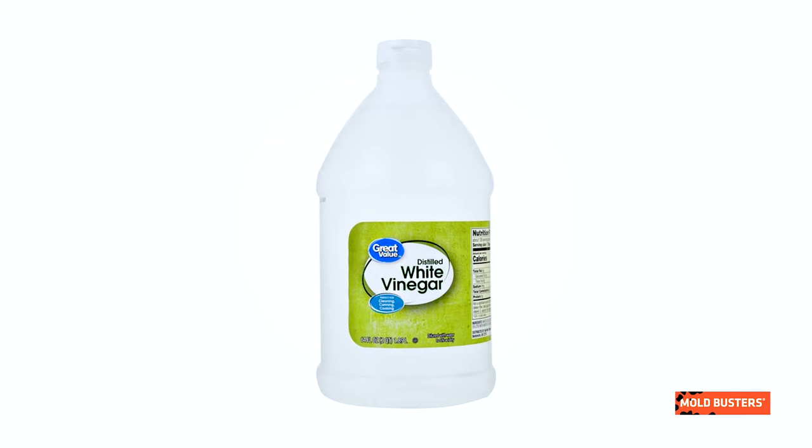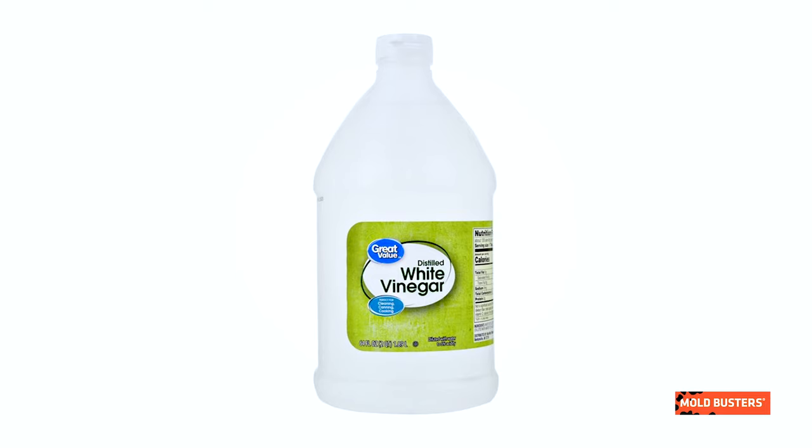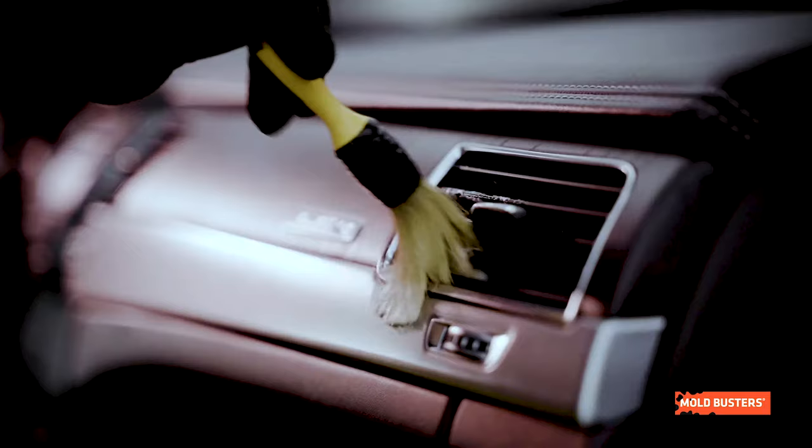Lysol offers the same solution, though it does contain small amounts of bleach. Another popular remedy is a homemade solution of vinegar and distilled water, which offers a safe, chemical-free way to kill mold.